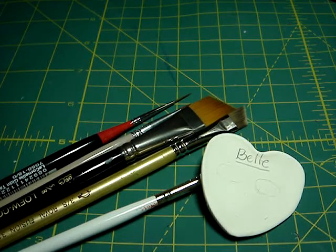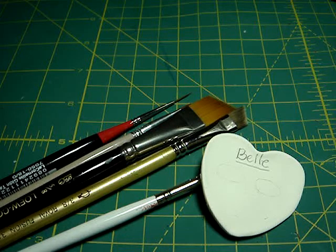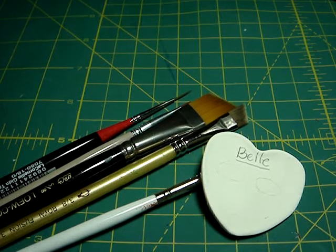Hi everyone, this is Dani for CombiCase Gourmet again. I'm here to show you how to paint the Belle eyes, the Beauty and the Beast princess.